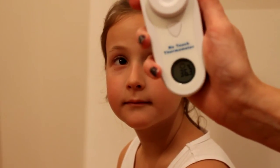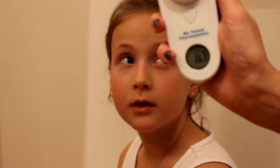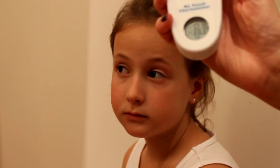Close the shutter to switch off the blue light. The screen will switch off after a minute — no need to press any buttons to switch off the thermometer.